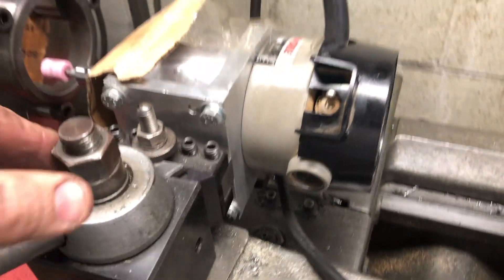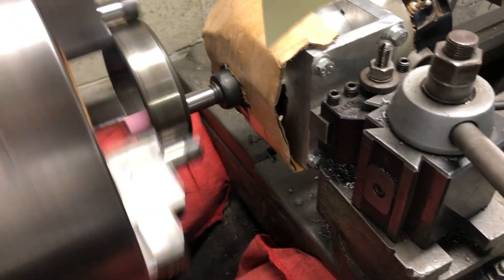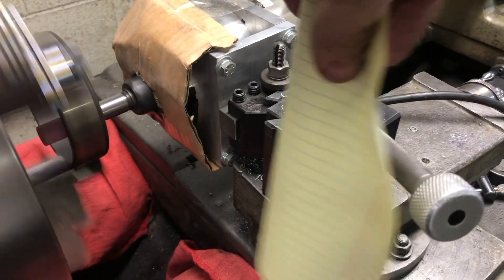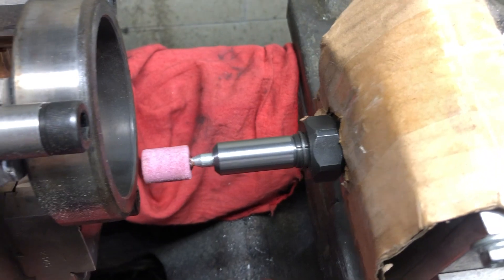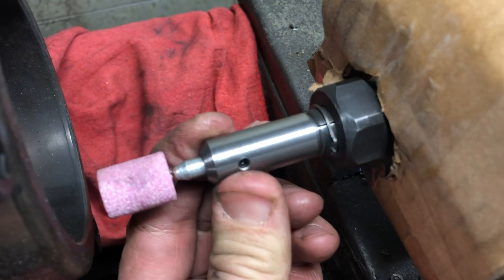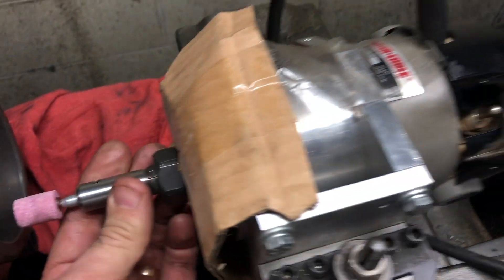As you can see, this setup uses the router clamped and secured in a tool holder. A piece of cardboard is there to divert the airstream away from the tool. I made the stone holder adapter or mandrel that serves a dual purpose — it allows the use of a quarter-inch shank tool in a half-inch spindle collet and extends the reach of the stone.